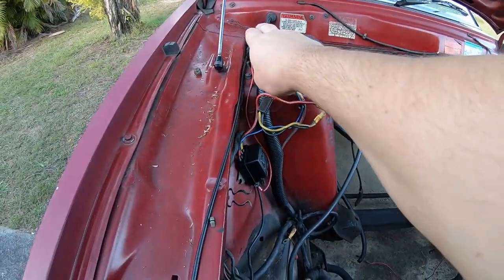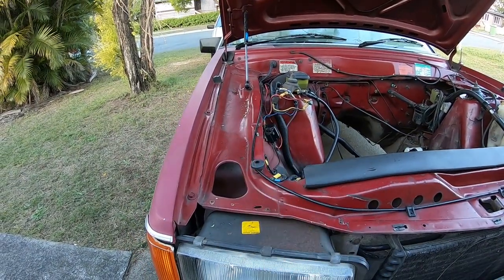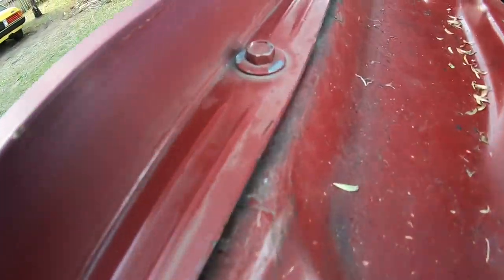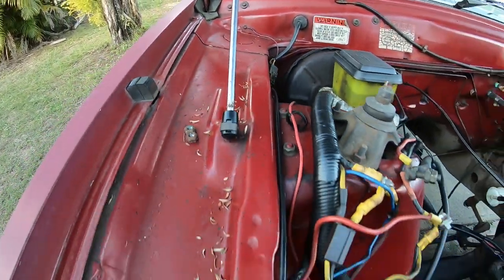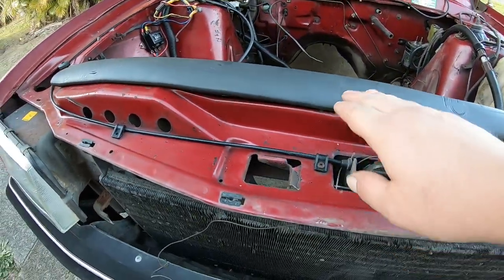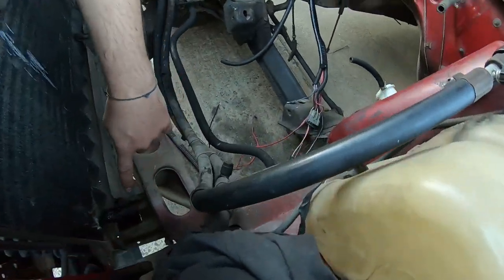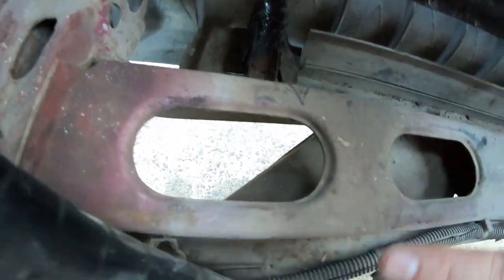The next most important thing is you look down the rail, eyeball that it's straight, that it hasn't been in a front-ender. Look at your guard spacing to the rail and these bolts — if they've been messed with, if people have undone them, have a bit of a peek. Another thing you want to look at is how straight the radiator support panels are — when people put engines in and out, they can bend or twist these.